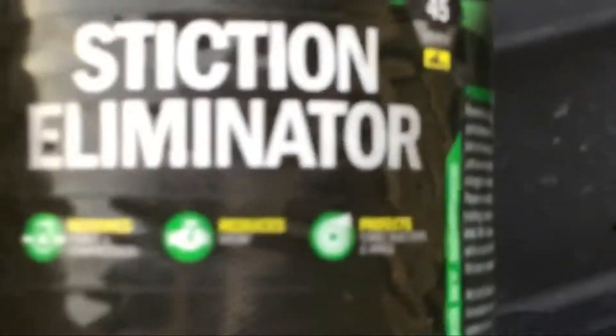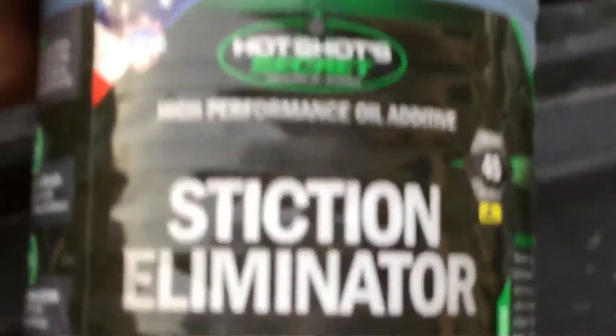We got two quarts drained. About to add the two quarts of Hotshot Secret Stiction Eliminator to the engine.